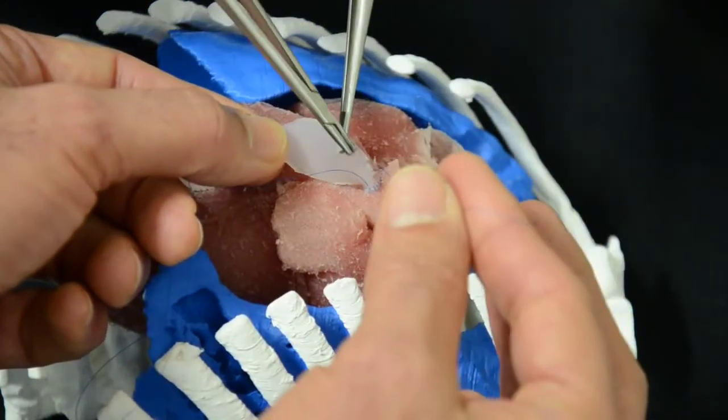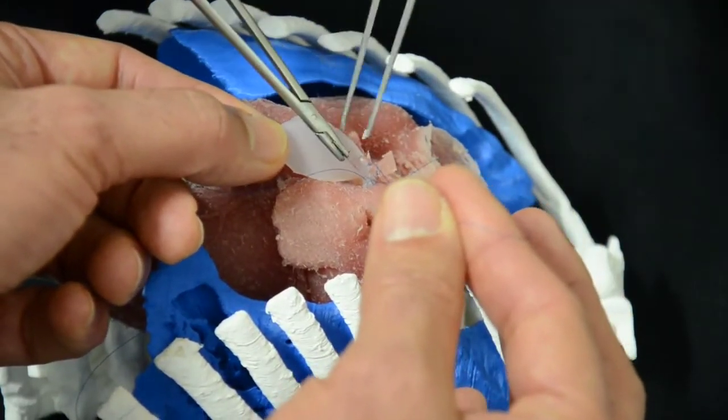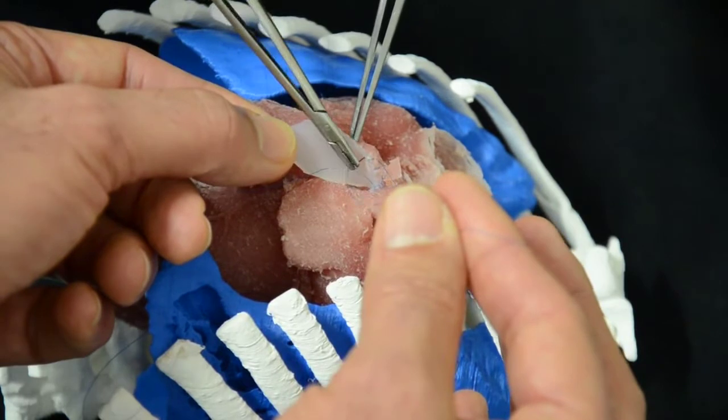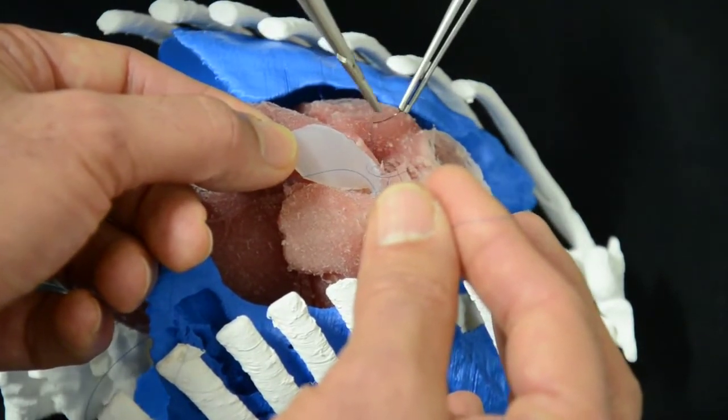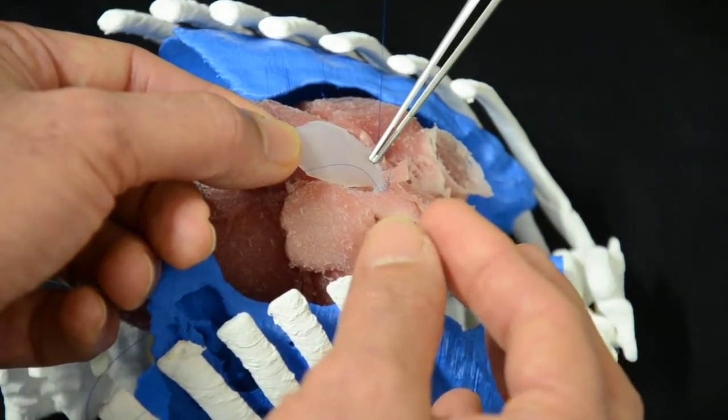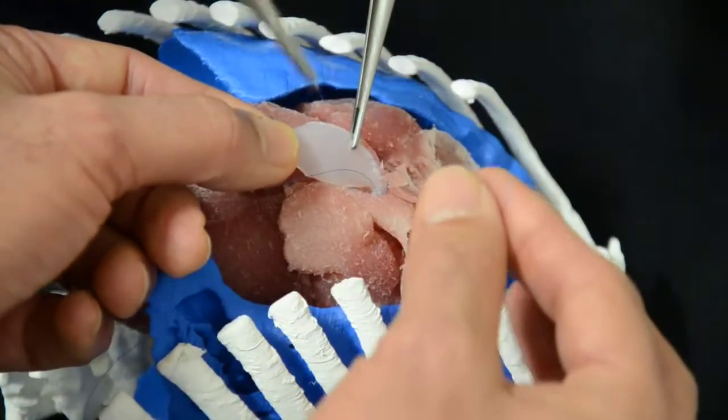As you can see, that's a good way to train in which the space in between each suture is exactly the same, and the distance to the edge is exactly the same. That is perfectly demonstrated.